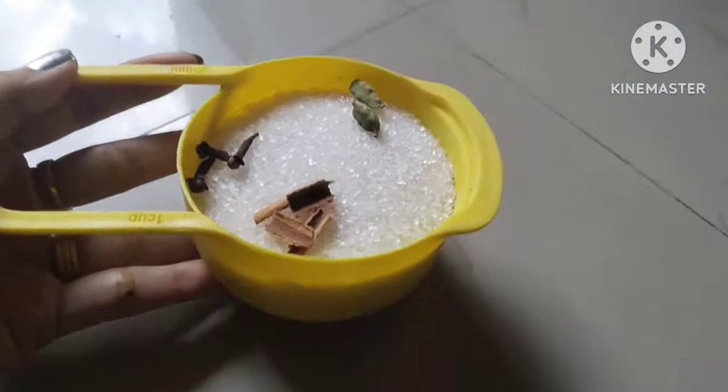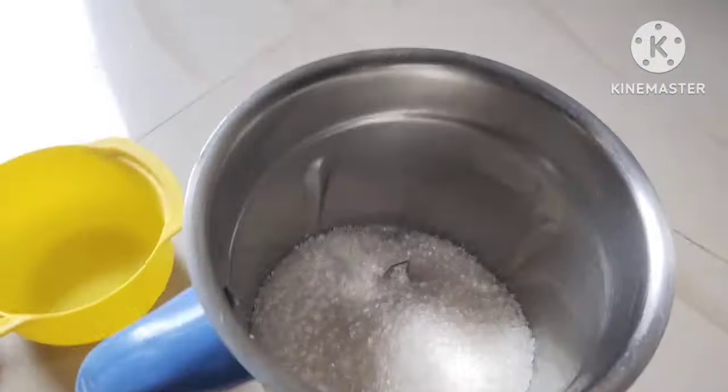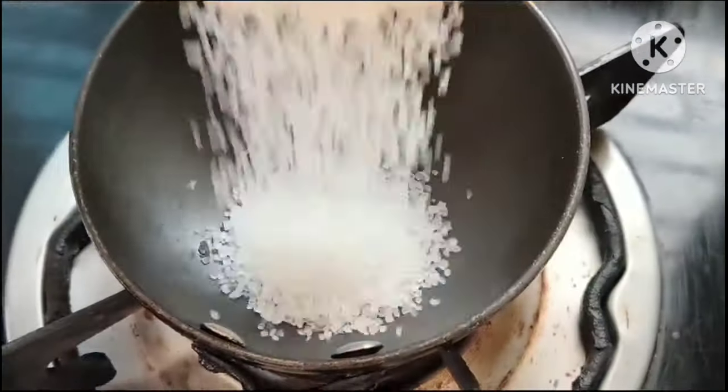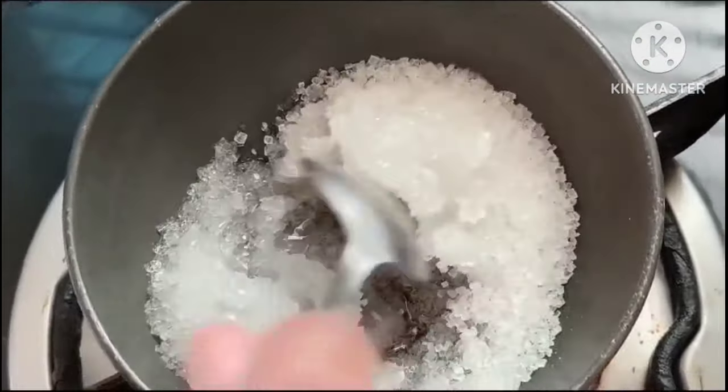Next, 1 cup of sugar, cinnamon, cardamom — we add these spices as powder and mix them in. Next, 1 fourth cup of sugar — we add sugar syrup and prepare caramel syrup.